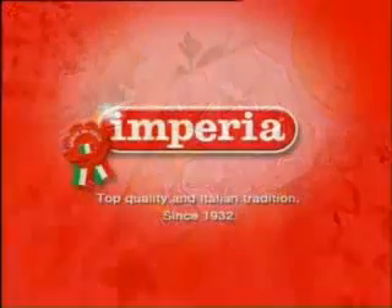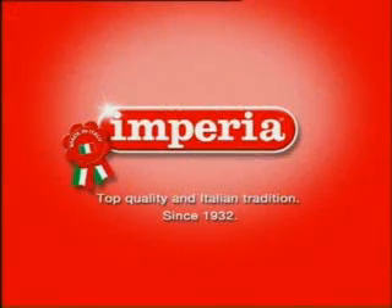Imperia — Italian quality and tradition since 1932. It's easy.